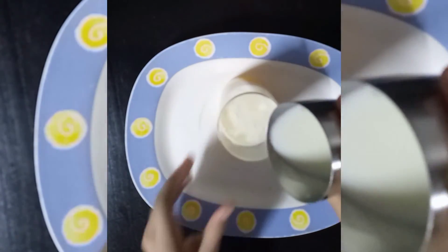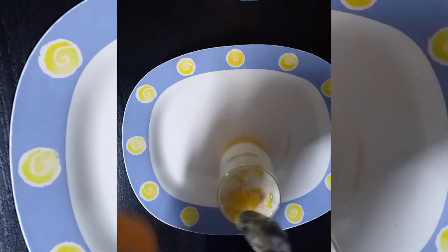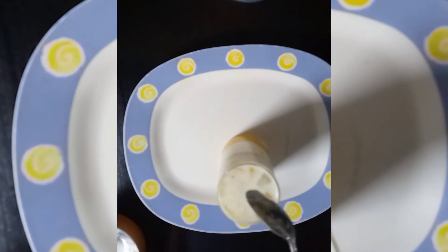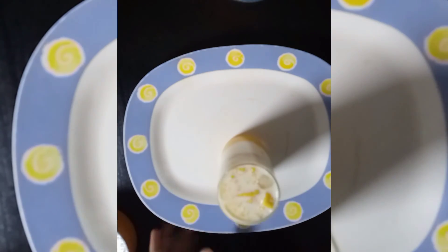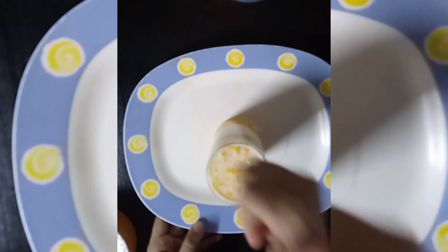After that you have to add some mango pieces on top, and this is your mango milk! It was so tasty — definitely try it!